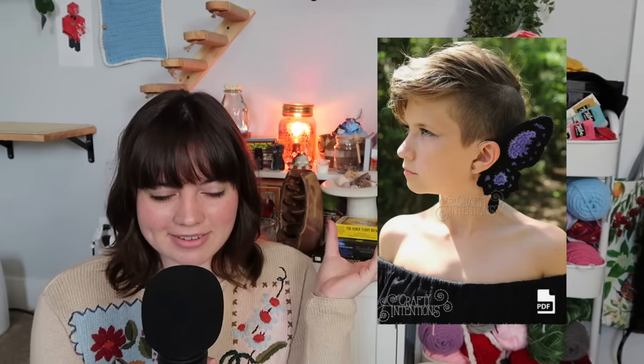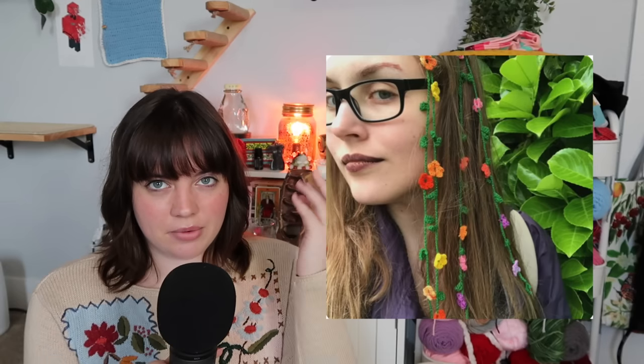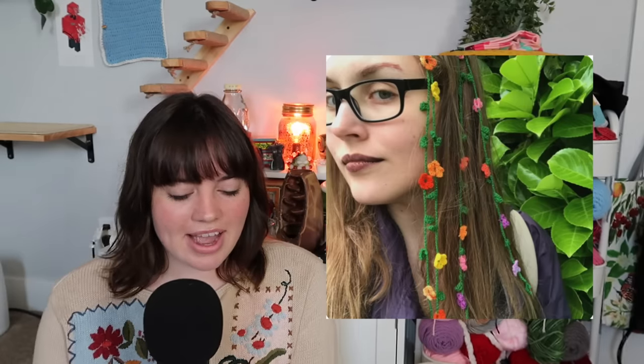I love the accessories category. We have these really cool butterfly ear cuffs, a rose witch hat, and a flower hat that gives major fairy vibes. You can also make a simple chained whimsical headband or flowery hair vines to add to your hair — either loose or braided in.